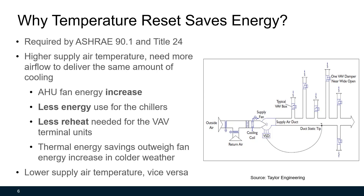In hot weather, it's the opposite. The supply temperature needs to be reset lower, and the fan energy savings will be higher than the thermal energy increase. So essentially, air handling unit temperature reset strategy is a trade-off between thermal energy and fan energy.